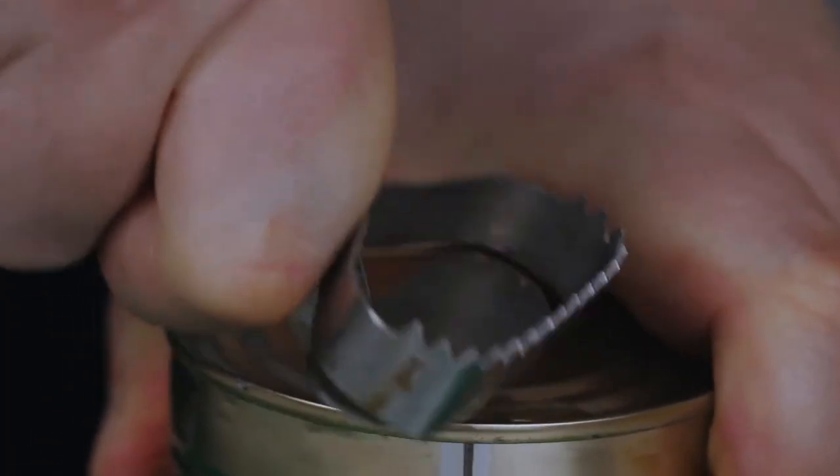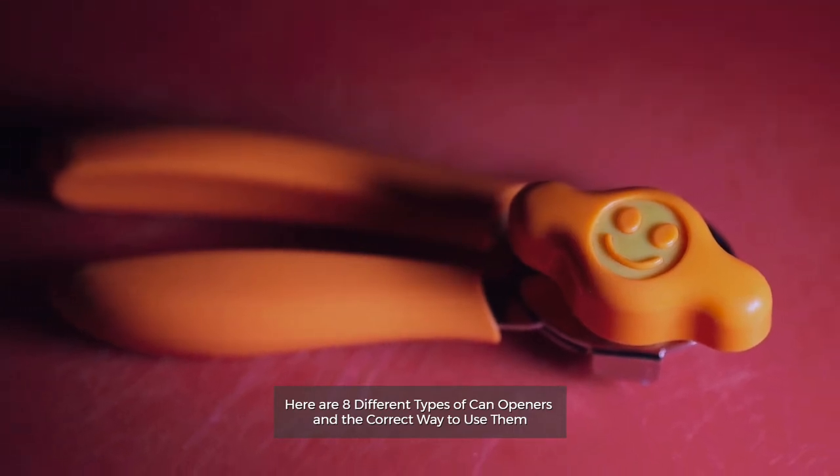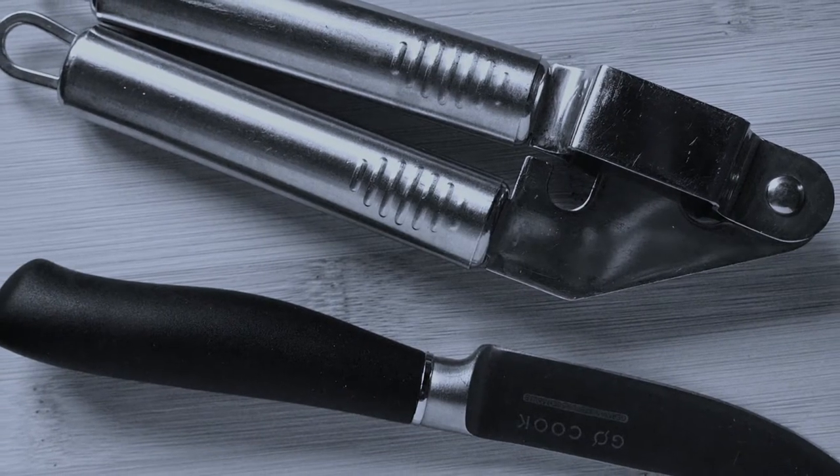Types of Can Openers. Here are 8 different types of can openers and the correct way to use them. Let's get started.